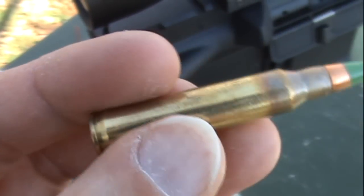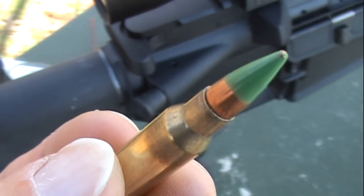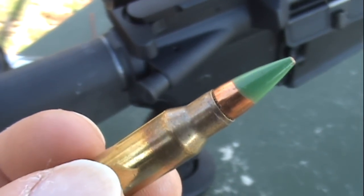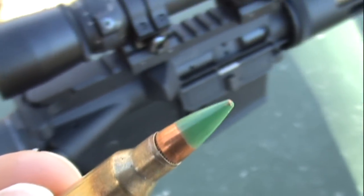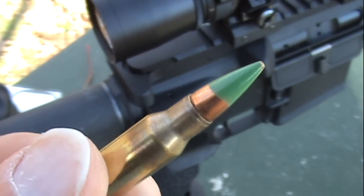Out of a 20 inch barrel this is supposed to get just over 3,000 feet per second, and at a distance of approximately 620 yards it's required to pass through both sides of a steel GI or military helmet. Now out of this 24 inch Bushmaster varmiter, I'm probably going to get closer to 3,150 feet per second.